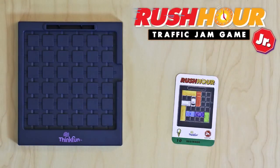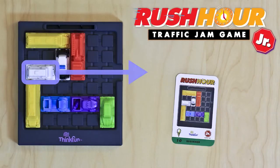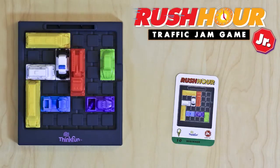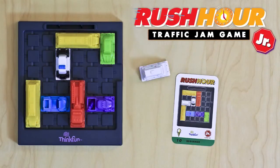Here's how you play. Start by picking a challenge card and setting up the traffic grid to match the card. The goal is simple: get your ice cream truck out of the traffic jam. Cars and trucks will block your escape. Slide them back and forth to open up space so you can get your ice cream truck out to the exit.